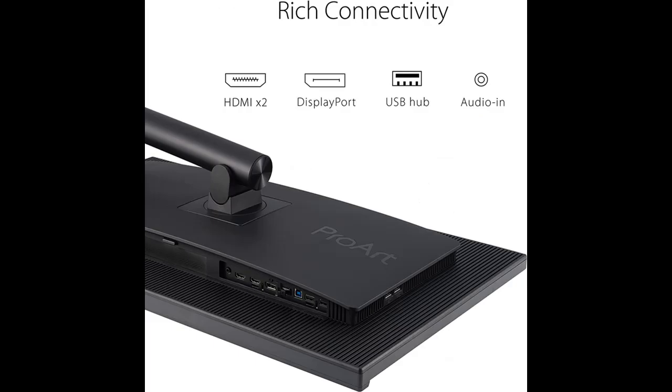Extensive connectivity for maximum flexibility, including DisplayPort, HDMI, and Earphone Jack, plus USB Hub.